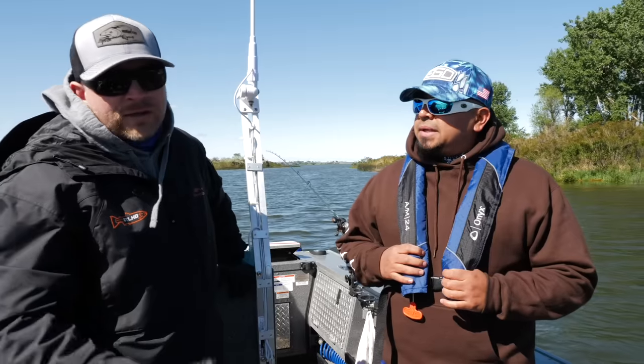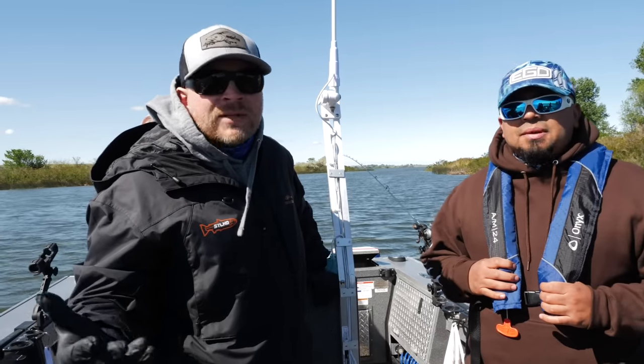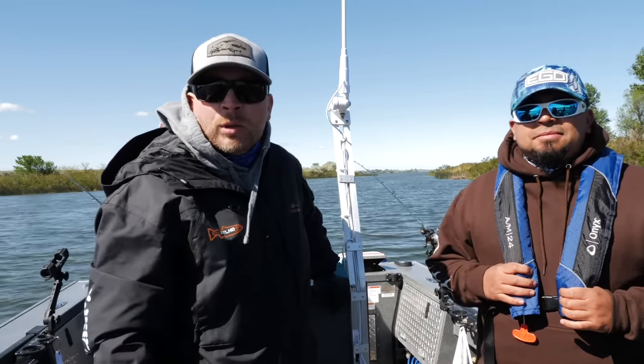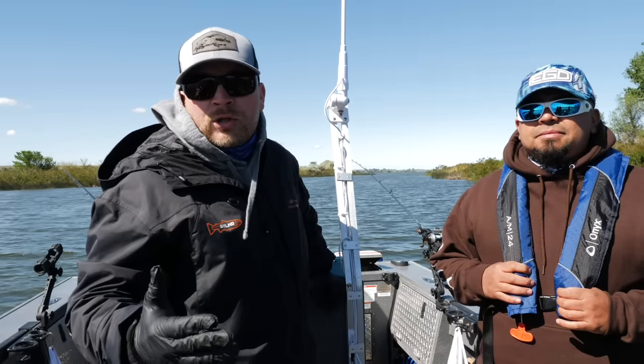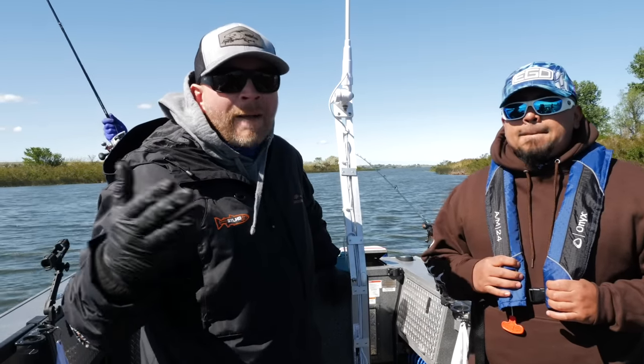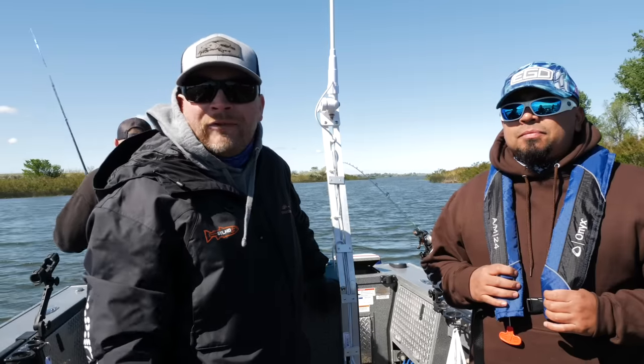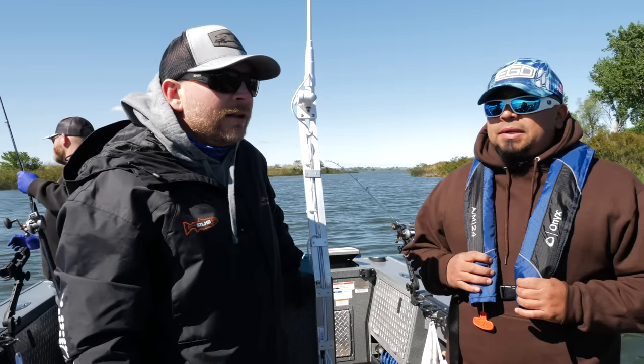When you're doing crankbaits, it's a good idea to just get yourself a line counter reel. You guys know we always talk about the Okuma Low Pro Cold Water — super solid line counter reel. In the long run, having one of those is going to benefit you.